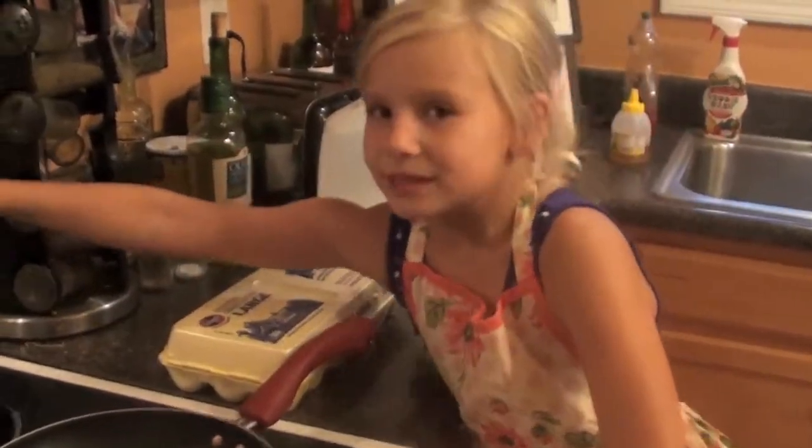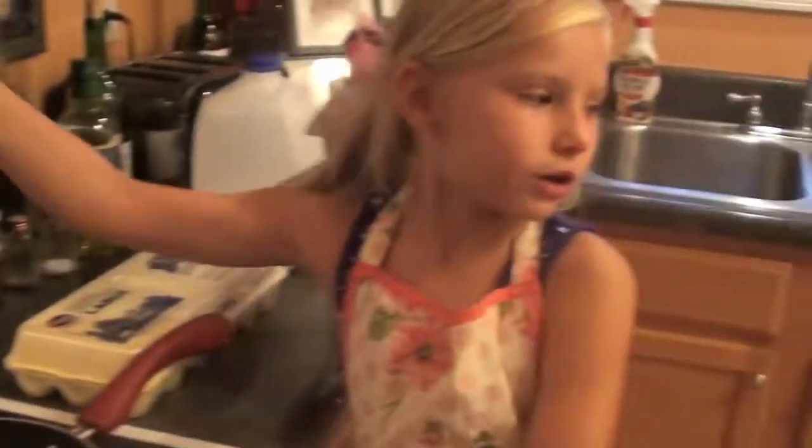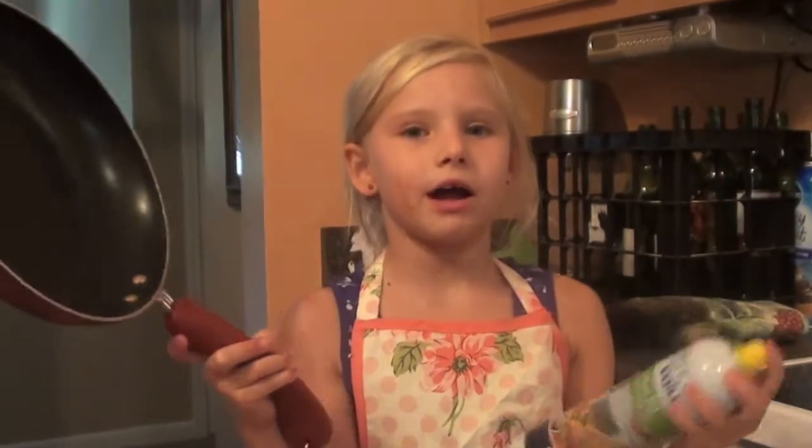We have to reach out to the side and turn it about 6 or 7. I am using a nonstick pan but I am going to spray a little bit of olive oil.